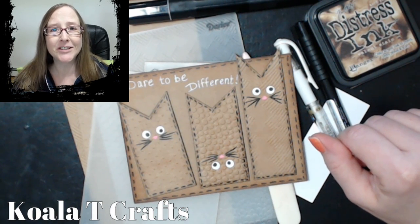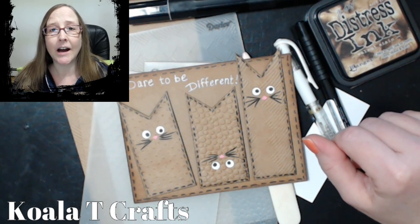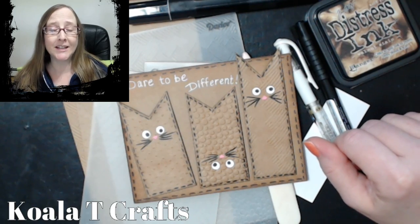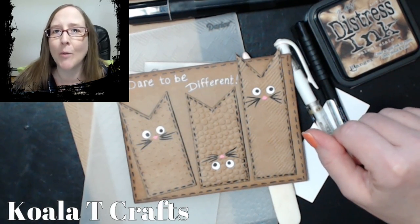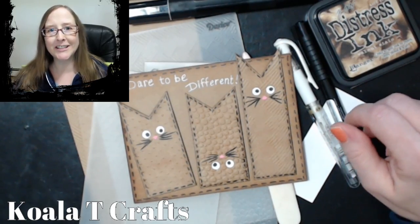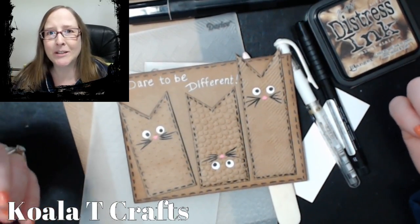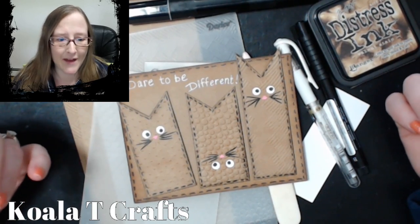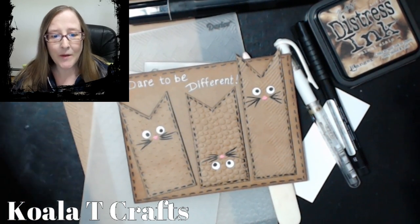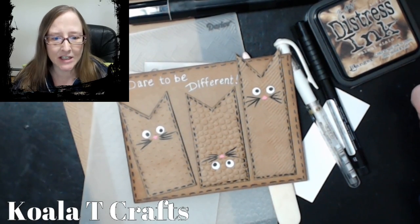Here's the catch: you guys are going to send in a challenge envelope to try to stump me into thinking that I won't be able to make a card from what you send in. It has to be realistic things that you can put on a card, and I'll do my best to make something really cool out of that. I hope you'll stay tuned and stick around for that series.